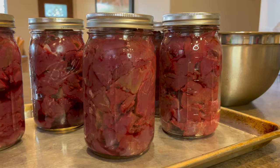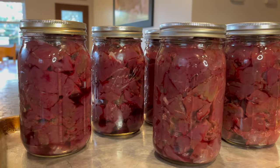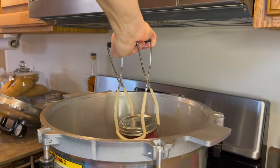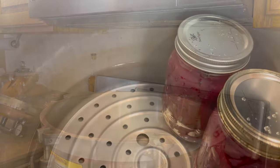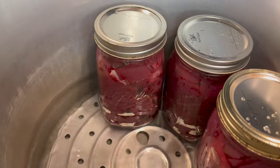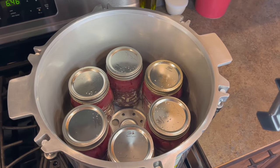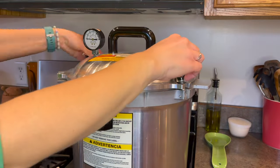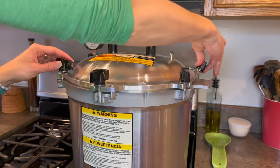Once the lids and rings are attached the jars are ready to go into the canner. This pressure canner requires two to three inches of water in the bottom of the pot. Make sure you carefully read the instructions to your canner before using it so you don't make any mistakes. The canner I'm using holds seven quart jars but we only had six this time. Once the jars are in I attach the lid and turn the heat up as high as it can go underneath the pot.